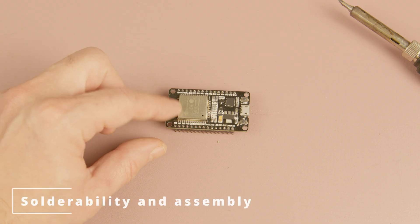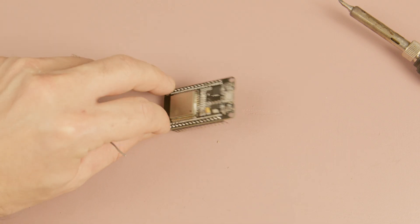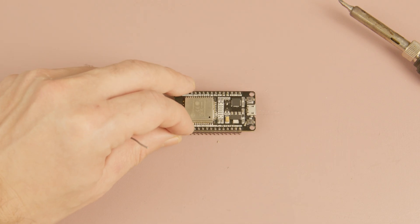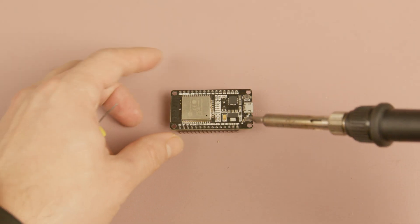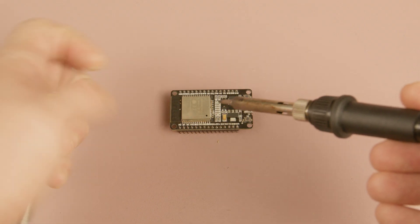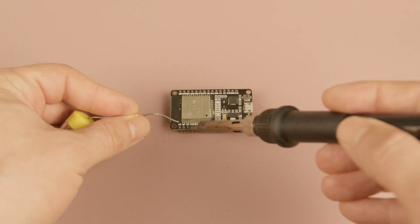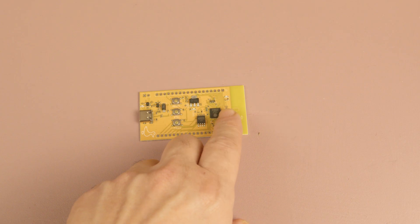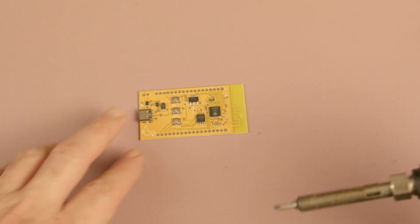The first factor to consider is solderability. When using an ESP32 module instead of a discrete MCU, soldering is much easier because the module's pins are larger and more accessible. Even a regular soldering iron works well — you simply place the module, apply the solder paste or regular solder, and solder each pin one by one. If you use a discrete ESP32 microcontroller instead of a module, things get a bit more complicated.